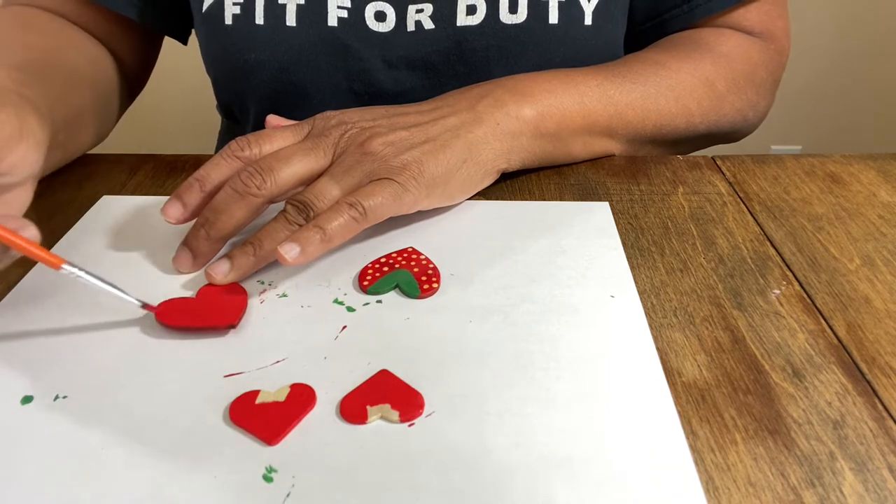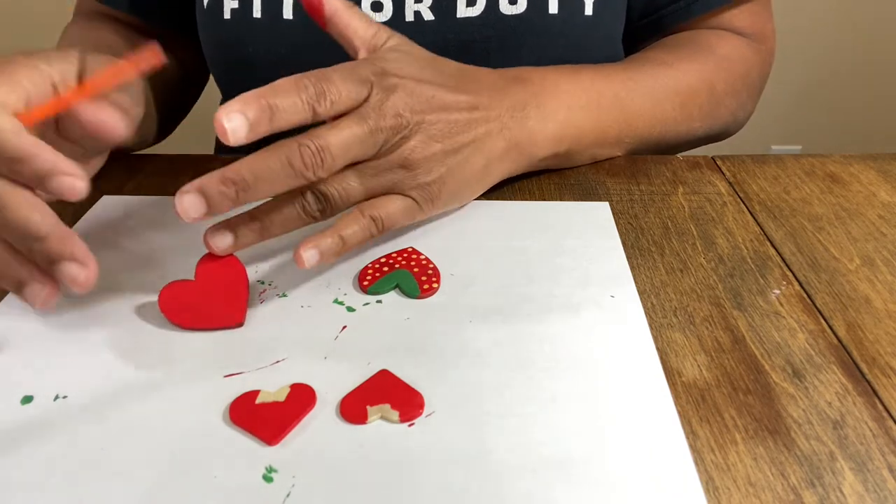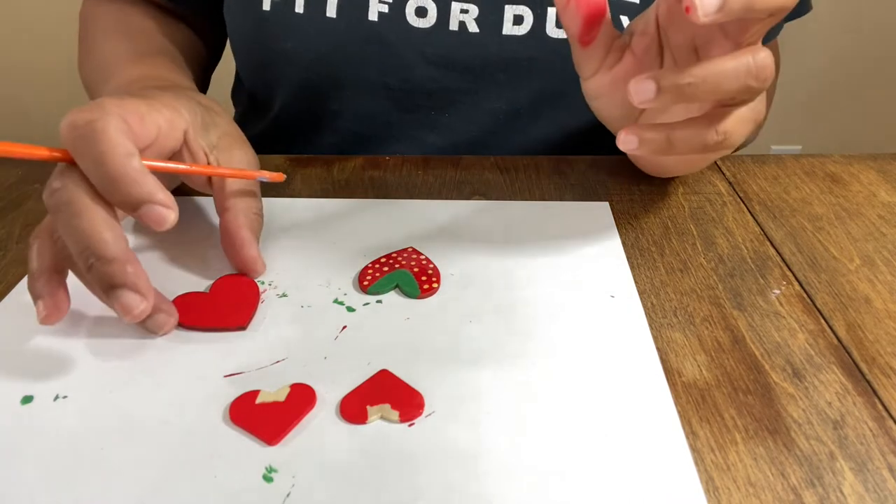Of course you can use your pokey tool to hold this. I didn't because I was just doing it really quickly. So super cute — we're going to sit that off to dry.